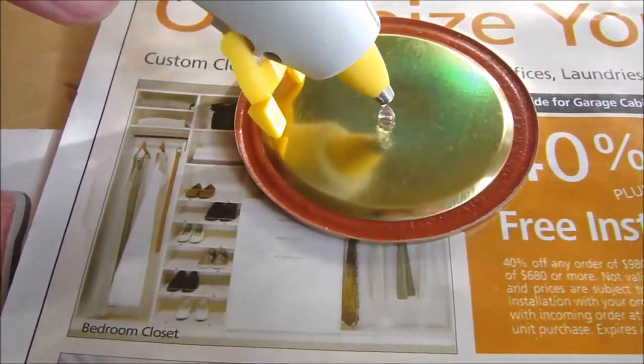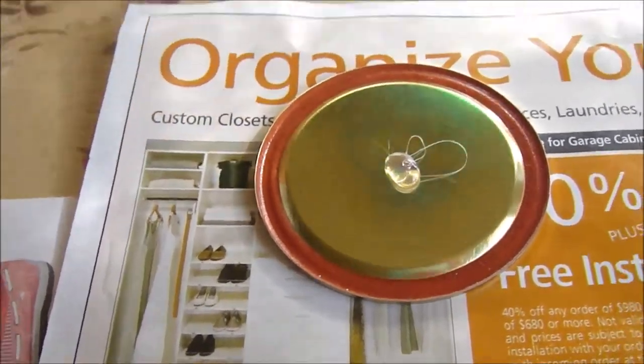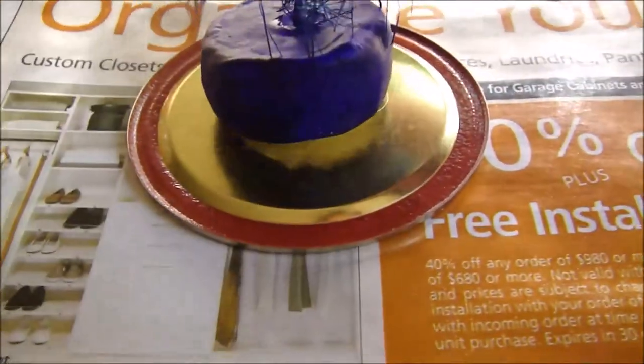After waiting about 20 minutes for the tree to dry, I took off the lid of the jar and glued down the tree. Make sure you use enough glue because the figure will tend to come off if you don't. Hold it down for 15 seconds and screw on the lid.